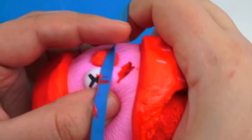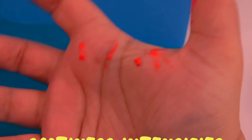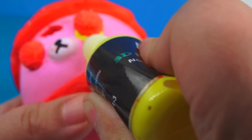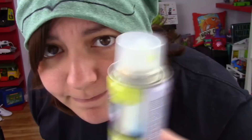Rubber band time — oh no, contamination! Oh my gosh! And now for one of my favorite parts when it comes to decorating any kind of squishy: spray paint. Oh, I almost forgot — let's sand this stuff first.